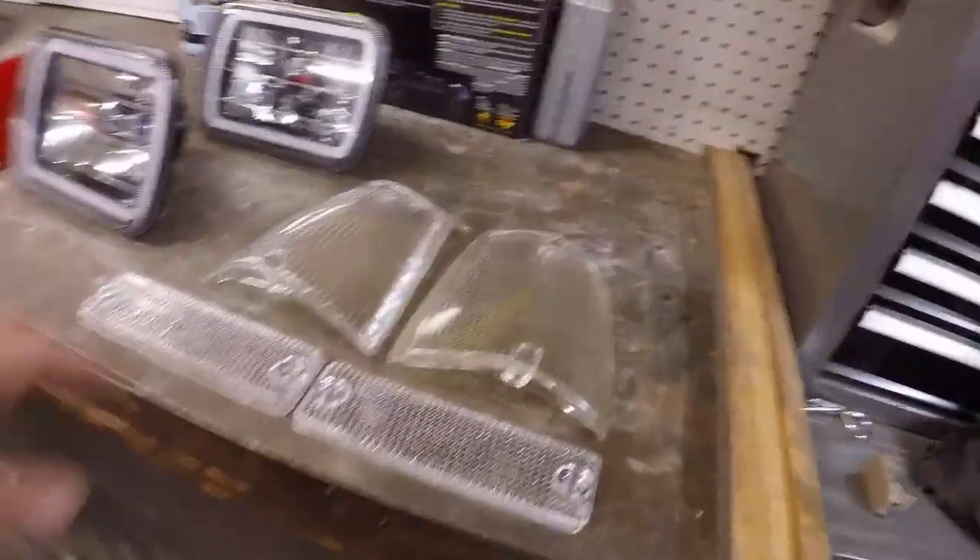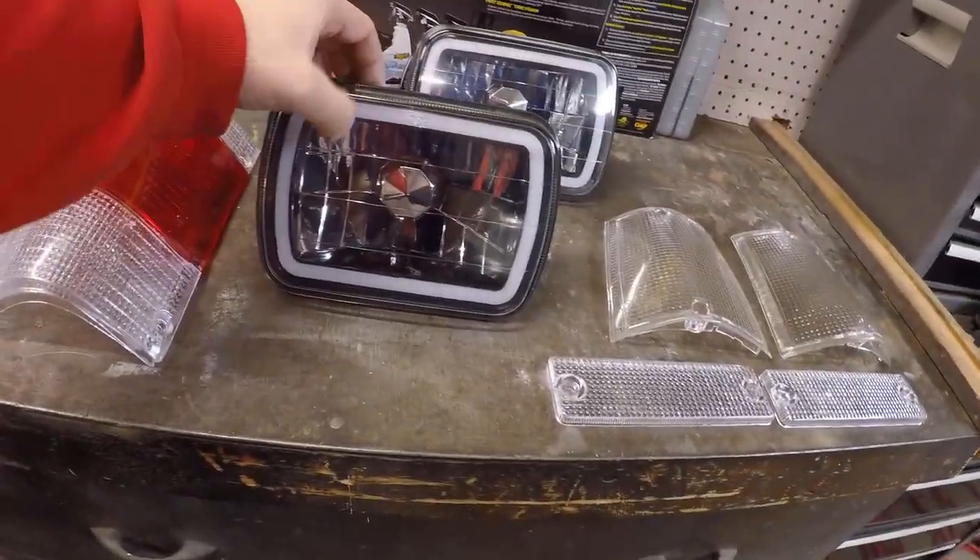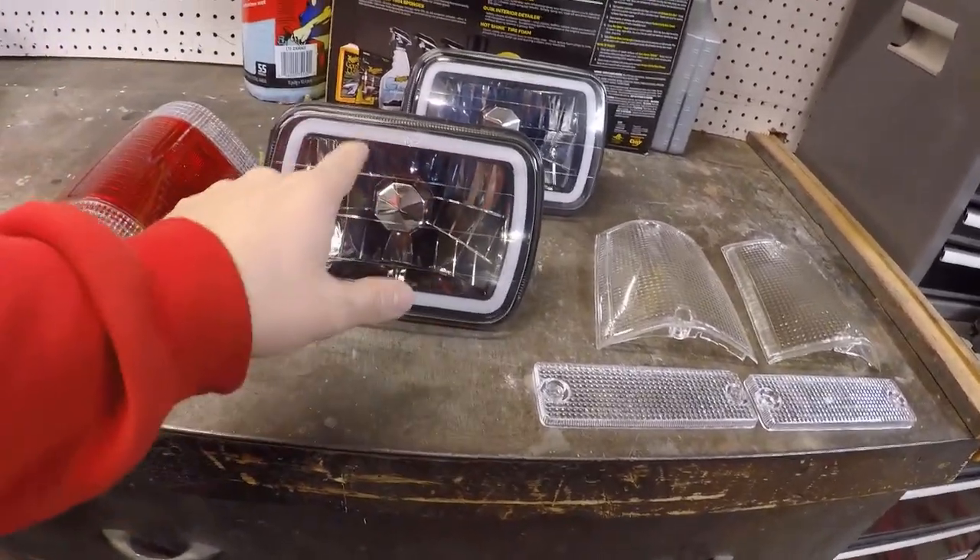He ended up getting the clear lenses which I think are going to look a lot better than the amber ones, as well as the taillights - these are the red and clear ones. And then the headlights here are still glass and they have the halo rings, so we're going to have to wire those up. I'll go ahead and show you guys the taillights over here so you can see exactly what they look like.